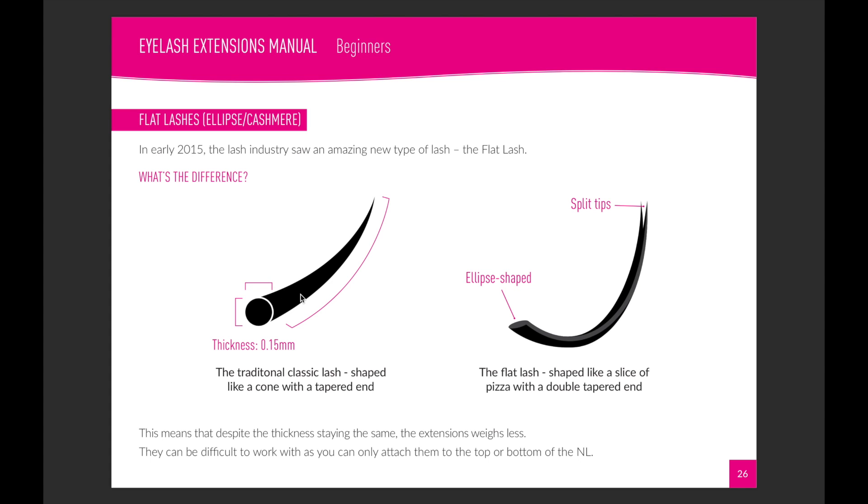In the industry now, a lot of people have started to phase out classic lashes in their salons and only use flat lashes because they look much blunter. Some flat lashes you buy can be quite plasticky-looking and shiny. I've done a lot of research to source only nice, soft, flexible, good-looking ones — they come in shiny and matte, so something to suit all clients. I don't recommend starting out on these; ease yourself in gently with classic lashes first, then move on to flat lashes.